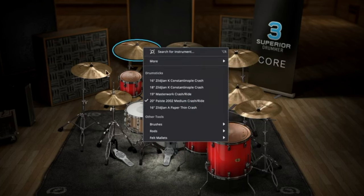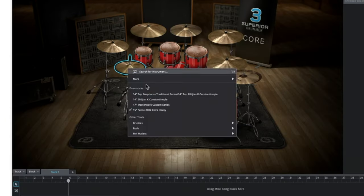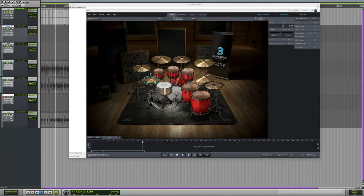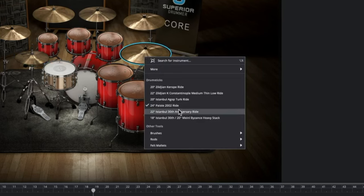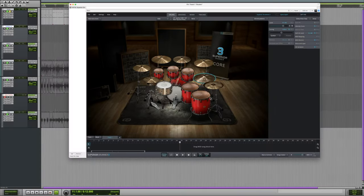I'm going to look at these cymbals. I like this China more — it just cuts. Hi-hats also — I think I would like these Masterwork Custom Series hi-hats. Let's look at the ride too. Let's look at this Istanbul 30th Anniversary ride. Istanbul Ego Turk ride? Yeah, that's the one. That's very pingy — that's what I'm looking for.